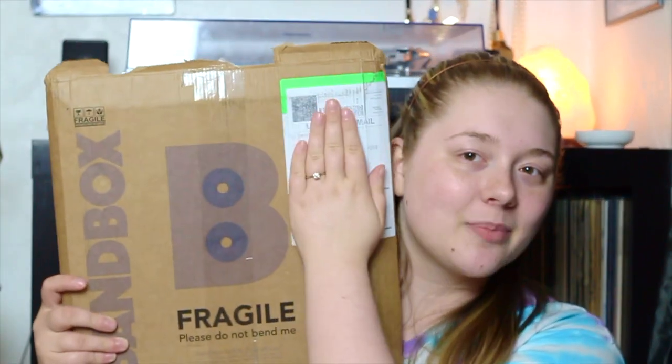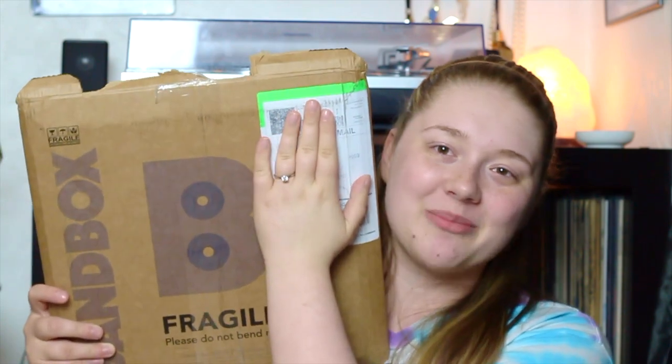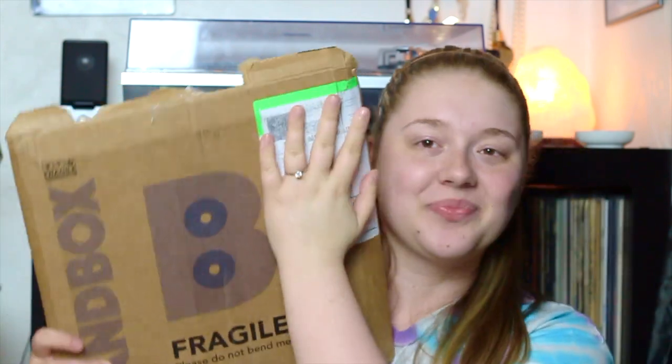Hello everyone and welcome back to my channel. Today I am so excited to be bringing you a review of the new subscription box, Fan Box Record Club. I'm covering up my address here so you all don't see where I live, but I am so excited to be doing this video.